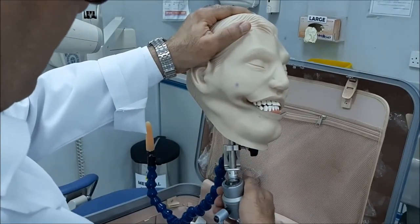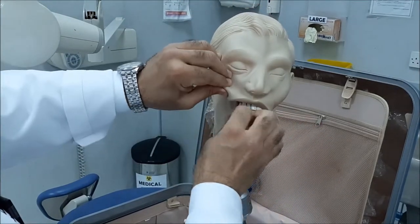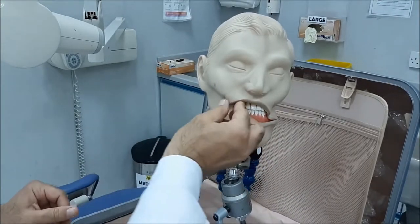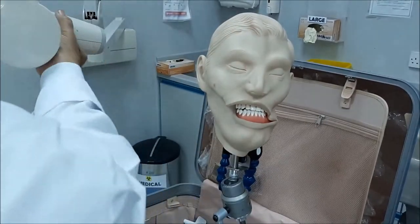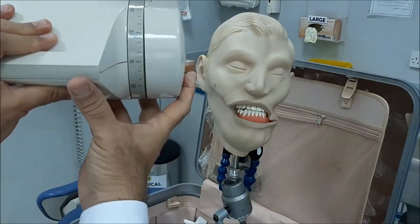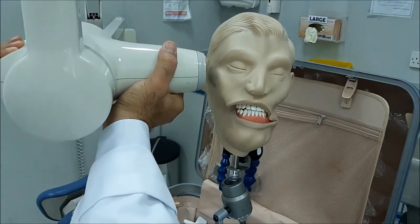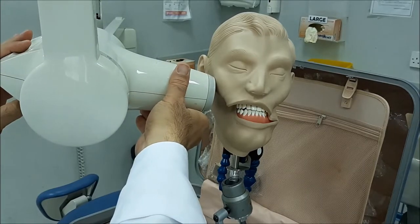Once the film is placed in position, we will direct our beam. The beam is directed just like we did in the pre-molars: you give a plus 10 angulation. This is zero angle — you raise it up and give it a plus 10. This is the vertical angulation.